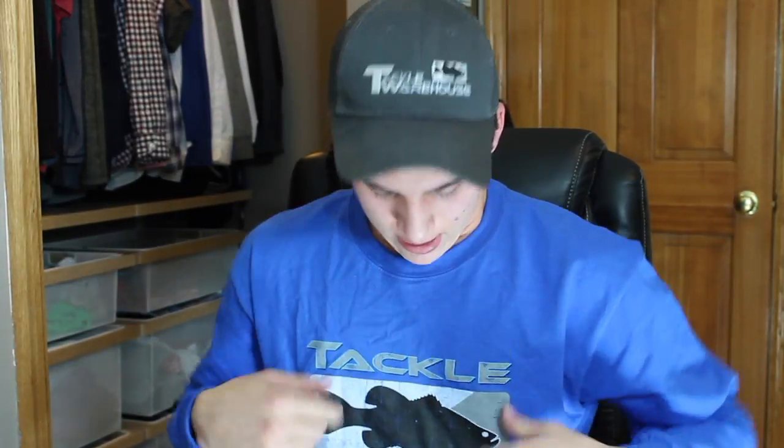The first thing I got are these — I got the long sleeve version of the Tackle Warehouse shirt and also the t-shirt. You can't have enough of these things; they come in a bunch of different colors.